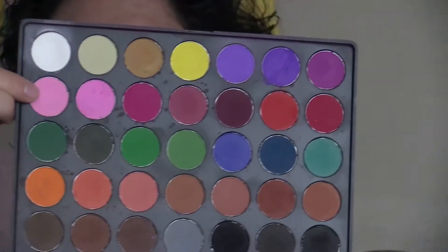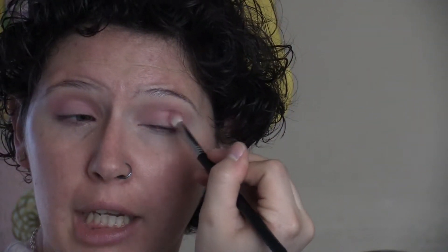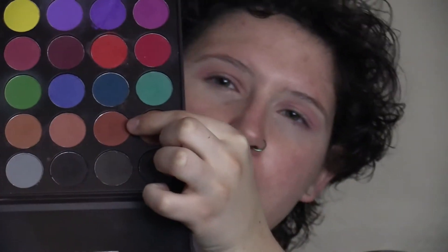Using the same brush I'm going to go into this pink color and do the same motion but a little bit closer to the inner part of my eye. When I'm going into my outer corner I'm wiggling a little bit so that it gets a little bit on my lid but not too much, and then I connect it through the halo of my crease. Then using my newest favorite brush — this is the Morphe M506 brush, it's a tapered little blending brush, super tiny — I'm going to use this brown color and go right under that pink color that we just laid.